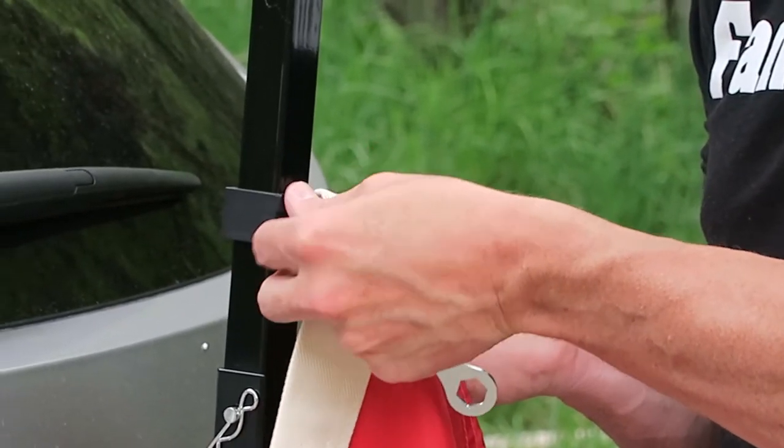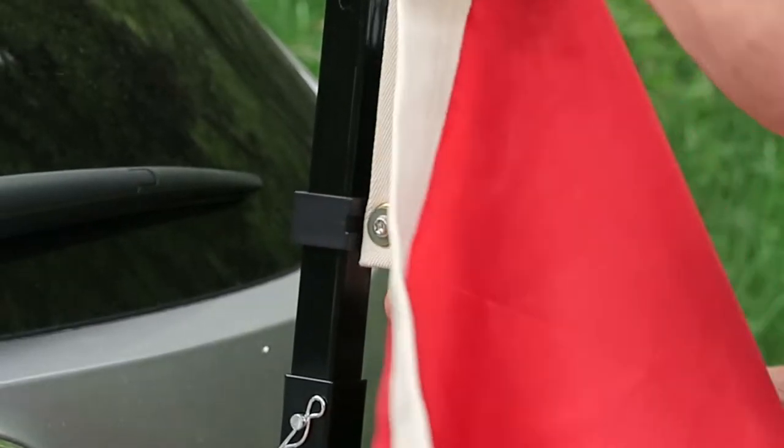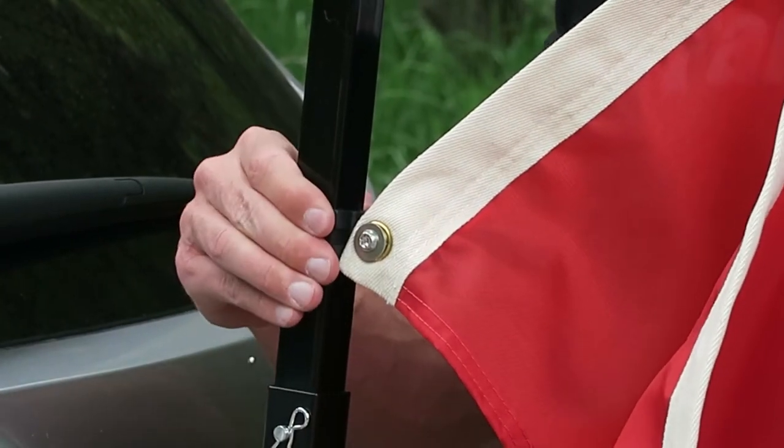And then just tighten it on with my hand. So I've got that bolt head next to the grommet that pushes it against this clamp.